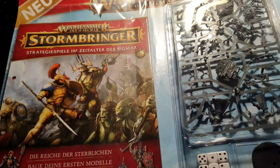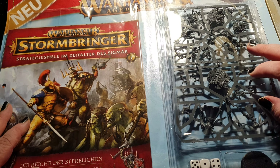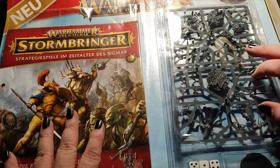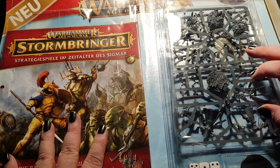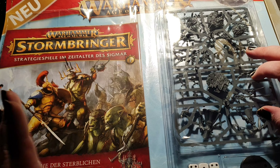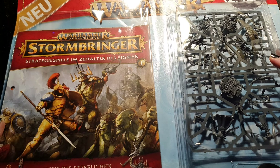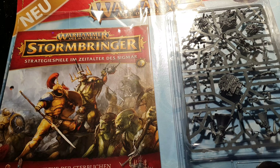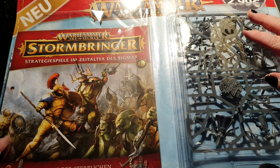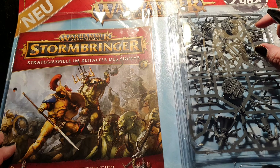Hi QBs, here's Alexandra and welcome to another unboxing video. Today we have a look at the Warhammer Stormbringer magazine. It just launched here in Germany.